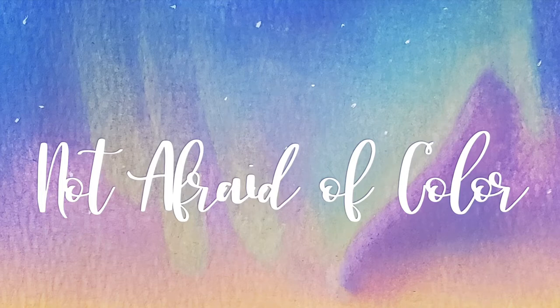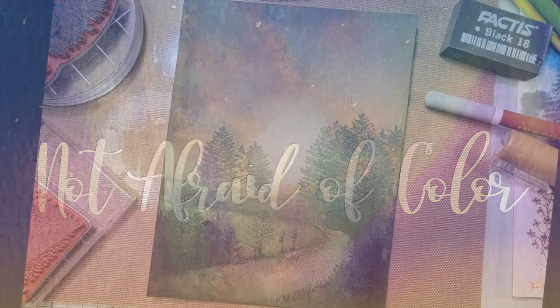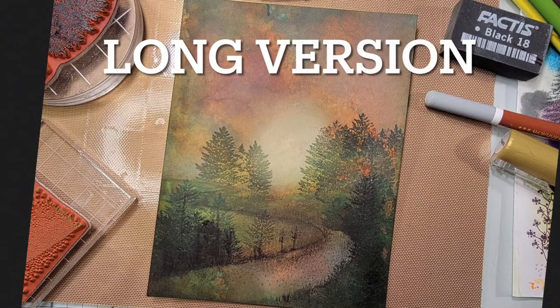Hey everyone, welcome to my channel. Today, by request, I thought I'd show you a quick version of how I made a finger quote painting with stamps from Stampscape.